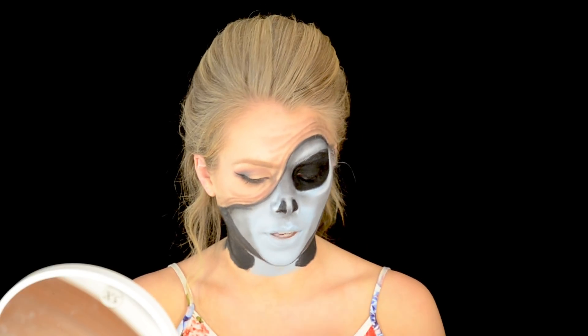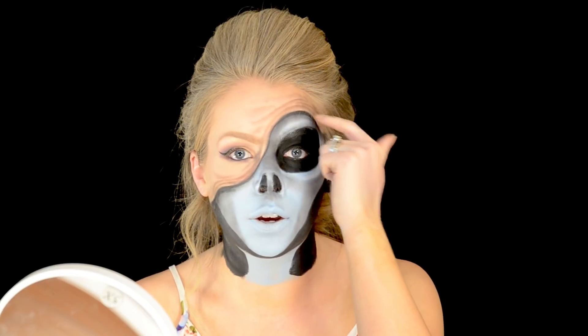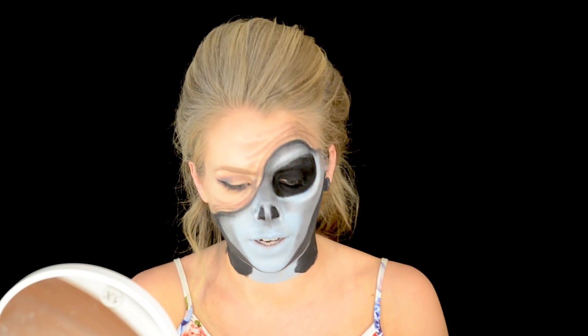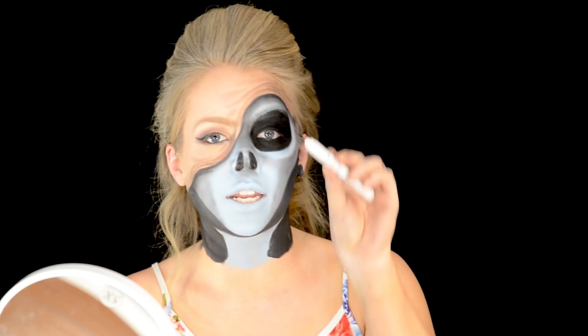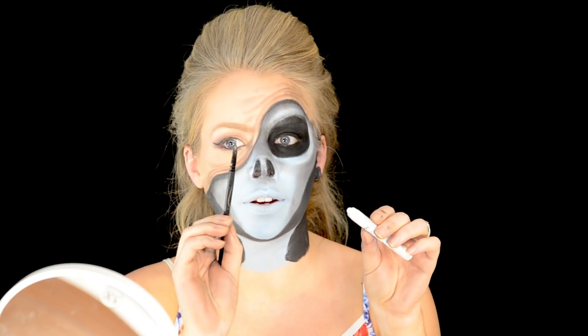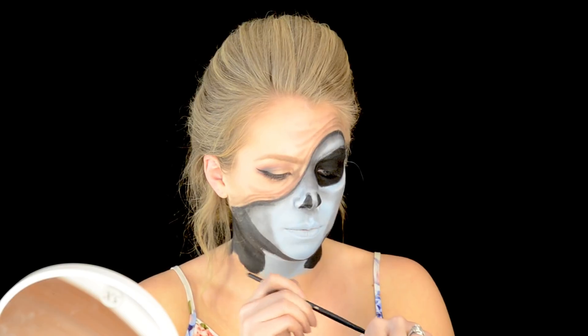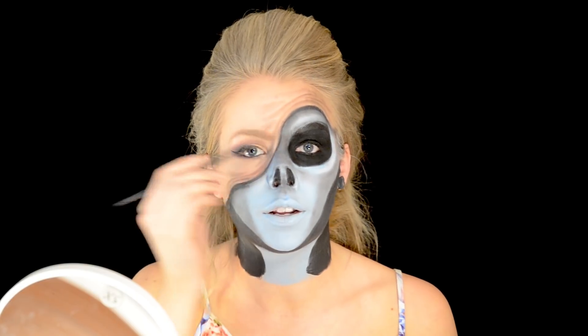I'm going back in with my NYX jumbo eye pencil in milk. For wrinkles, we have the deep shadows that are the actual wrinkle, but we also want the light to be on the top of the wrinkle — that's the actual fold — just to bring the wrinkle to life. I'm getting my jumbo stick pencil and a very small pointed brush and placing this white on the tops of the wrinkles.